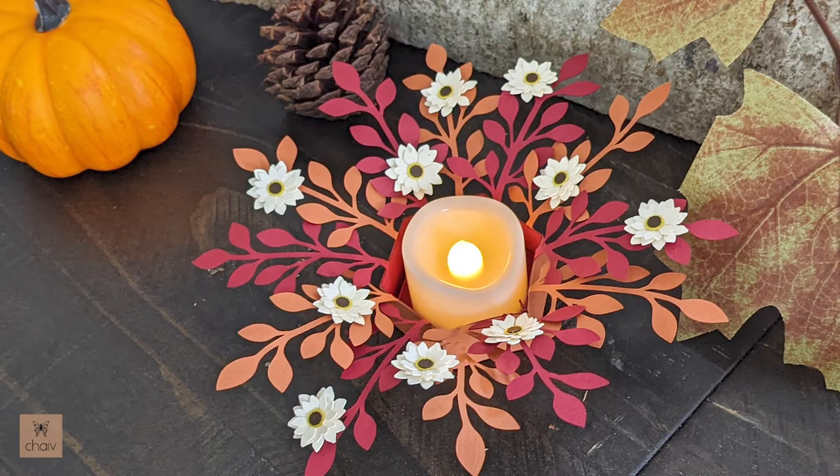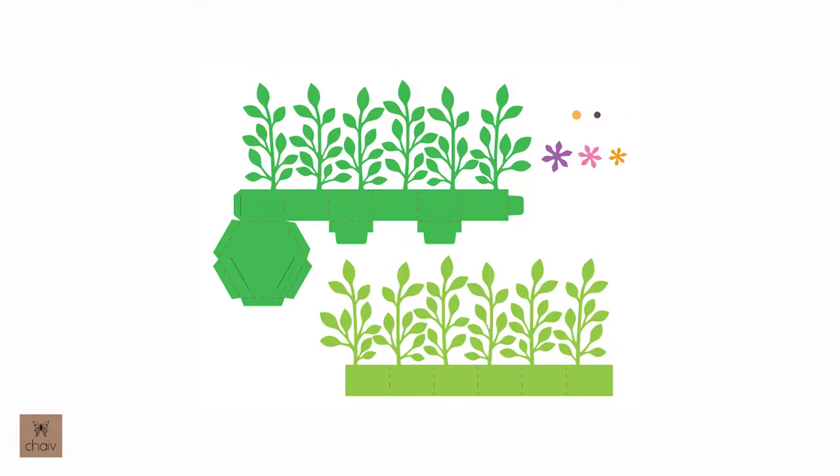Let's move on to how to assemble these tea light holders. The tea lights I use are about one and a half inches in diameter, but these holders will hold a tea light up to two inches in diameter, so hopefully that covers all the different tea lights that you're using.